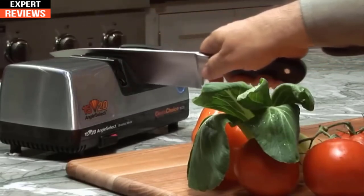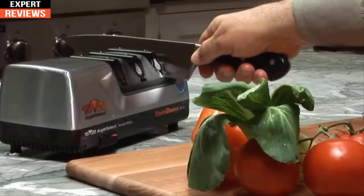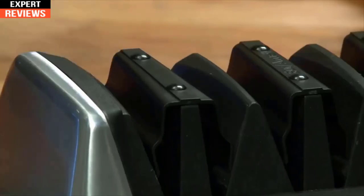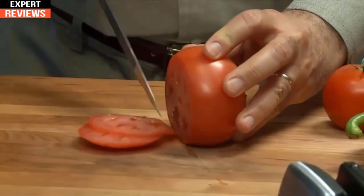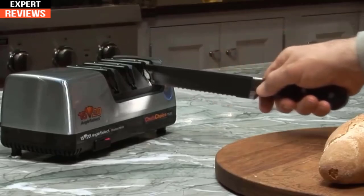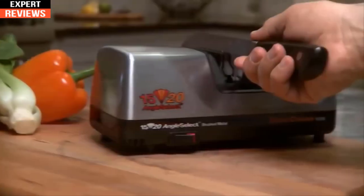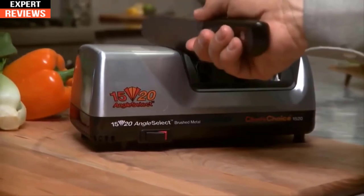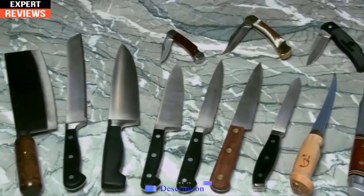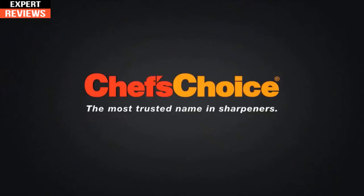One or two pairs of pulls in stage two are all it takes to form the first bevel. Once the burr is formed along the entire edge, proceed to stage three, where finer abrasives apply the second bevel — stropping and polishing to a flawless, super-sharp 20-degree edge that easily glides through foods. Stage three also sharpens, straightens, and realigns the teeth of serrated knives. With the versatile 1520 Angle Select sharpener, you'll easily apply an exceptionally sharp, durable edge on all your knives — from Asian to European and American-style, from sports knives and pocket knives to serrated edges. Chef's Choice: it's the brand you can trust for all your sharpening needs.